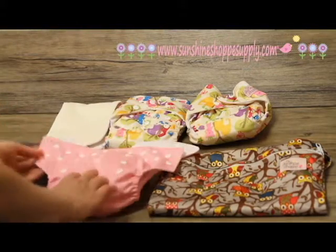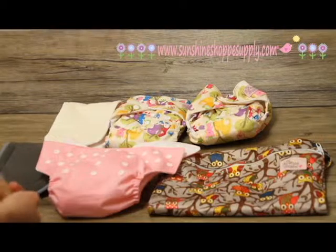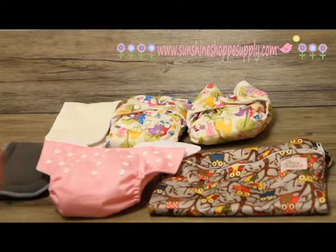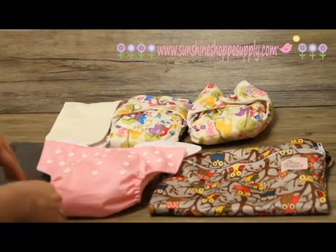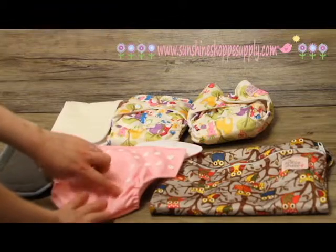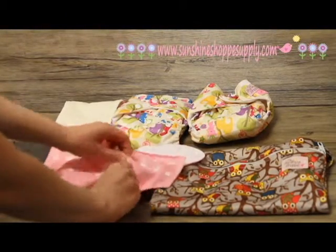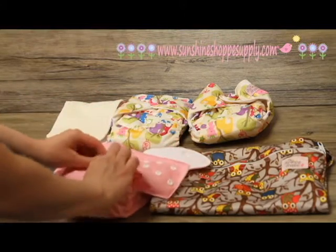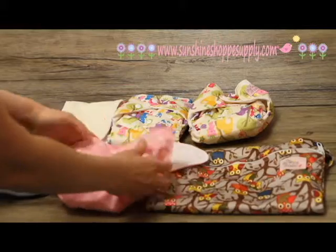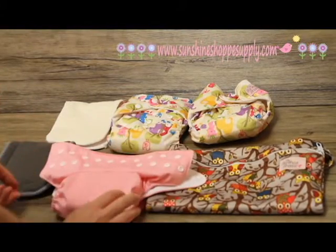These diapers are all adjustable, so they're kind of a one-size-fits-all. They do start at about eight pounds, so if you have a very tiny newborn they might not fit right away, but eventually they will. For little ones, you adjust the rise — these buttons here snap into themselves and you can get all three across, which shortens them up a little bit.